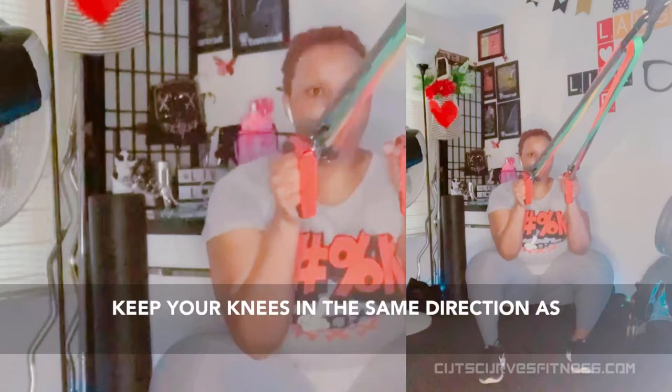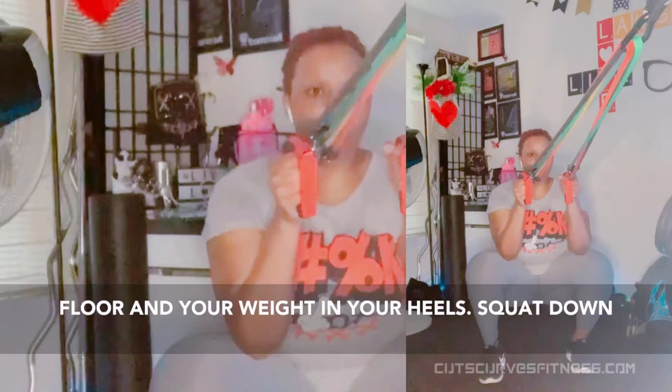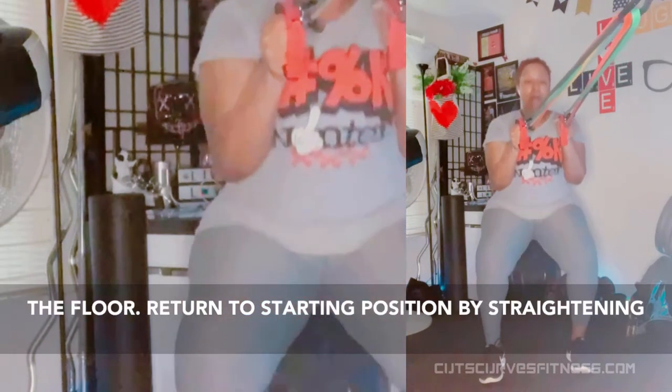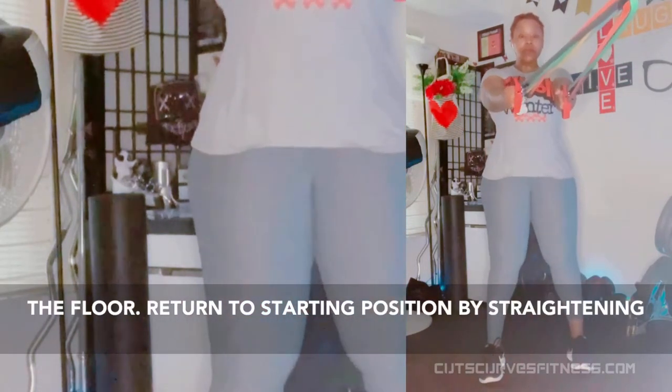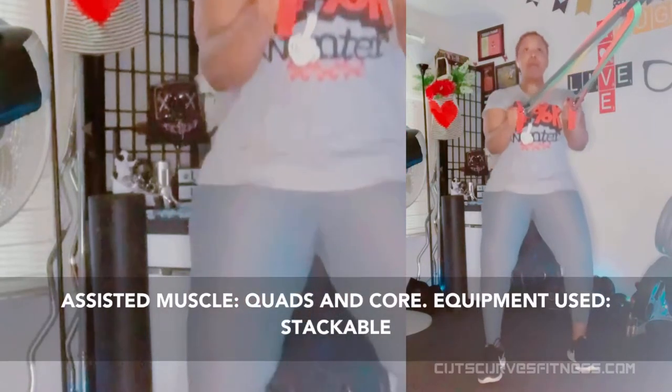Squat down with arms straight, by tilting your hips back like you're sitting in a chair, while bending your knees. Keep your back straight and chest lifted. Be sure to keep your knees pointed in the same direction as your feet. Keep your feet flat on the floor and your weight in your heels. Squat down until your thighs are just past parallel to the floor. Return to starting position by straightening your knees, hips, and legs. Repeat. Target: glutes. Assisted: quads, core.